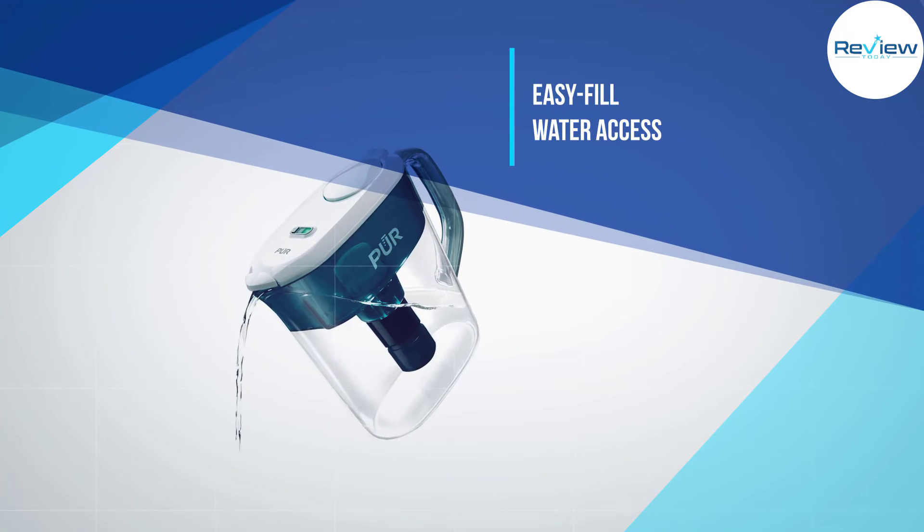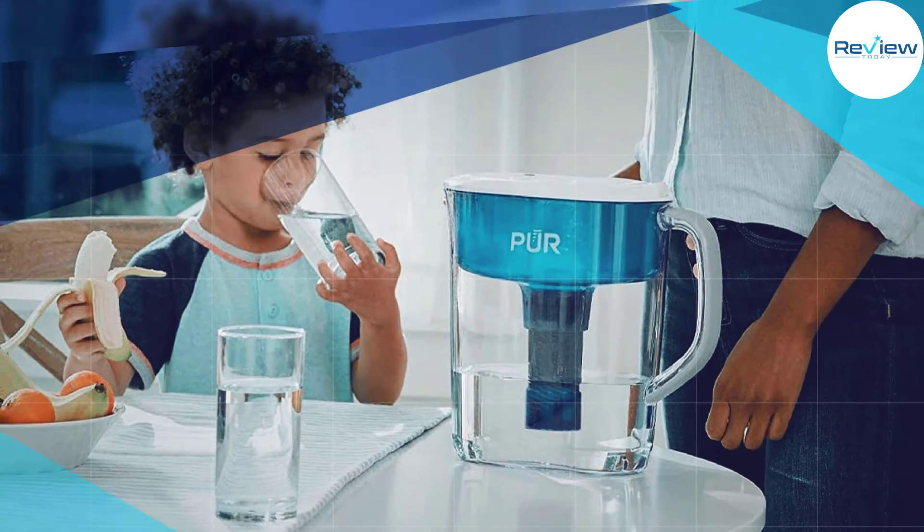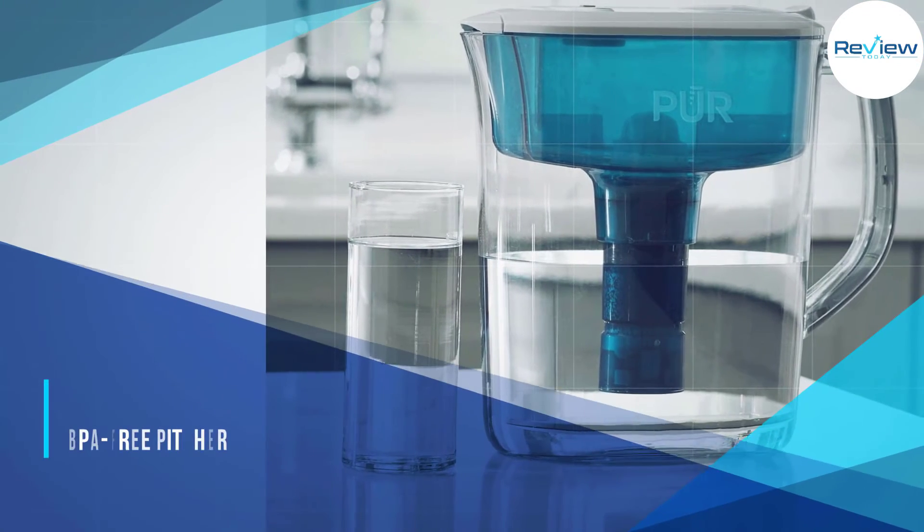The variety of contaminants reduced in this BPA-free pitcher does offset the total gallons of filtered water produced per filter. If a high volume of water produced per filter is a factor, this may not be the pitcher for you.